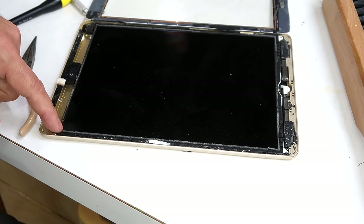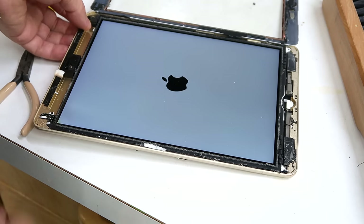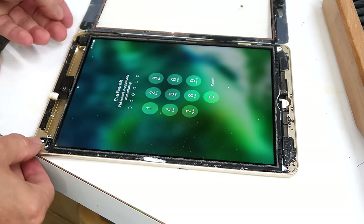I see some discoloration on the LCD here — I hope I didn't fry that. I think I can still test this the way it is. And the screen lights up in the whole area, so I haven't destroyed the screen yet. I'll just hit the power button again.